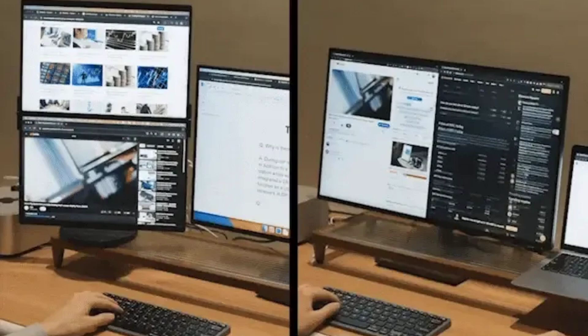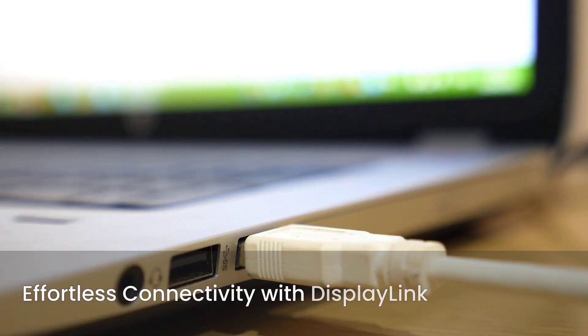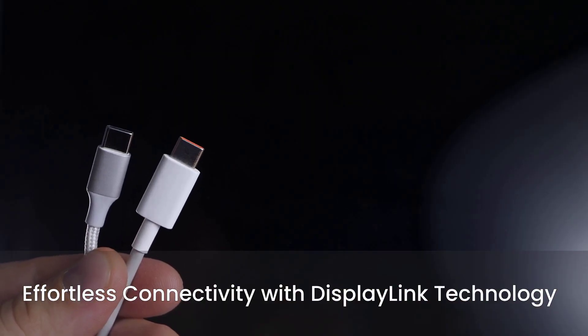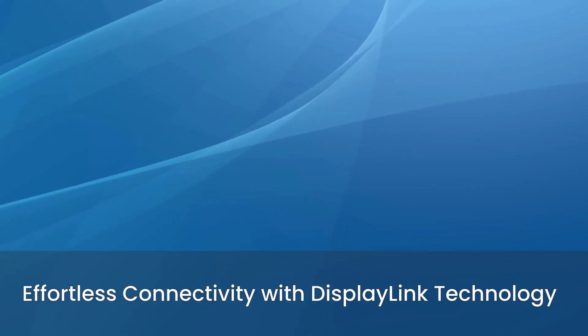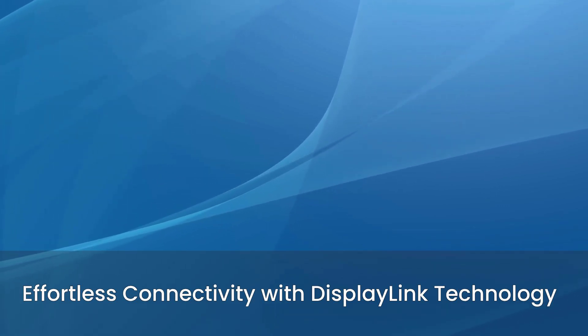With its sleek design, stunning 2.5K iQS dual displays, and innovative magnetic attachment, the FlipGo Pro is ready to elevate your workflow. Say goodbye to messy cables and complicated setups. The FlipGo Pro utilizes cutting-edge DisplayLink technology, enabling high-speed data transfer with a single USB-C cable. Enjoy seamless compatibility across Windows, Linux, and macOS — no extra drivers needed.